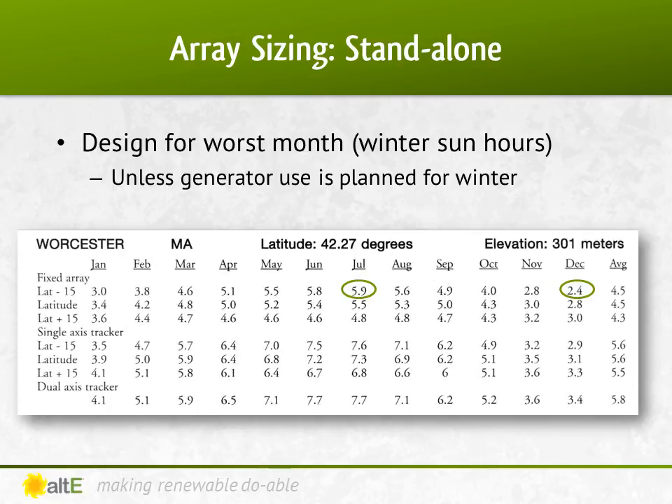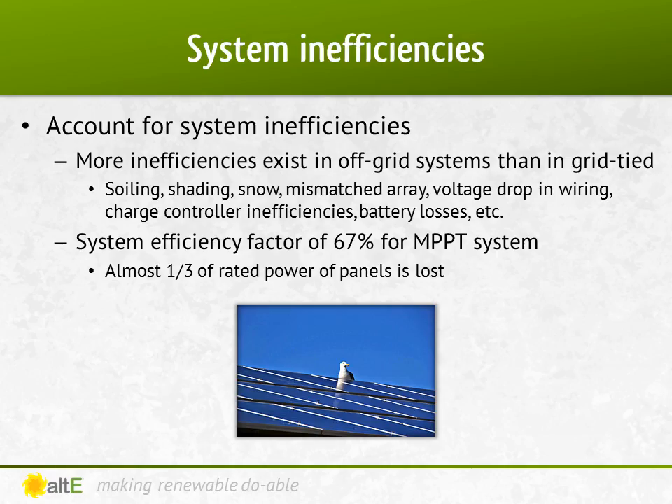I'm still going to design this trying to optimize my solar contribution, and only use a generator when needed. There's no such thing as a perfect system with no losses. In off-grid systems, there's a lot more than you would expect. Due to things like soiling of the panels, voltage drop on the wire, losses in batteries and electronics, and several other factors, we'll be losing about a third of the rated power from the panels. So a 100-watt rated panel may actually give us only about 67 watts of usable power, or even less after all the losses are factored in.